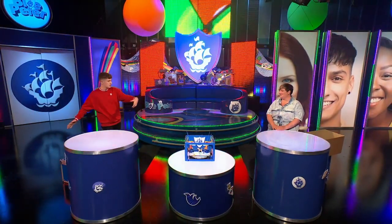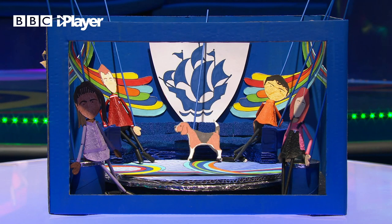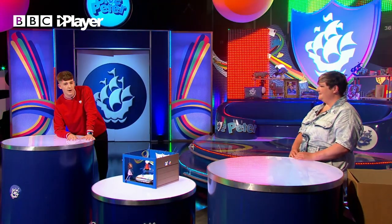Welcome to Blue Peter! You have the badge - how does it feel to be here? Great, it's a lifelong ambition. And you're a professional puppet designer at the Little Angel Theatre. This looks absolutely incredible - look at the detail. We should say it is a longer project, so if you want to try it along at home, please do set a bit of time aside for it.